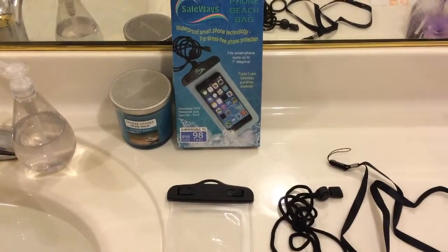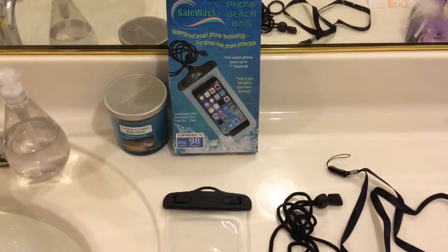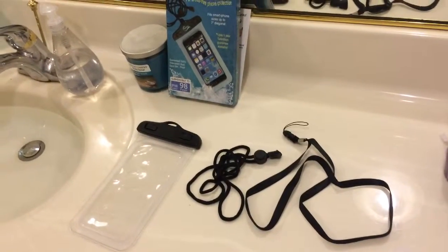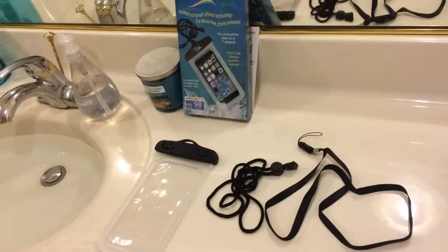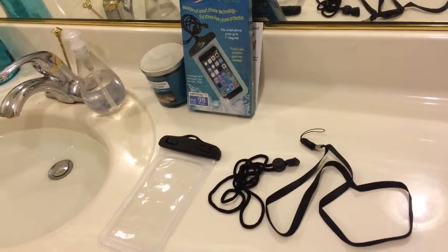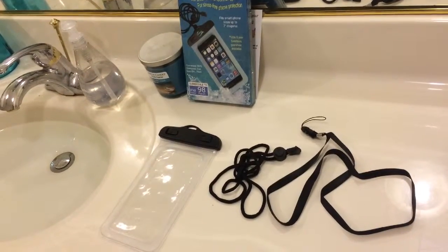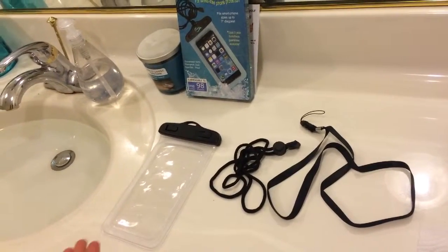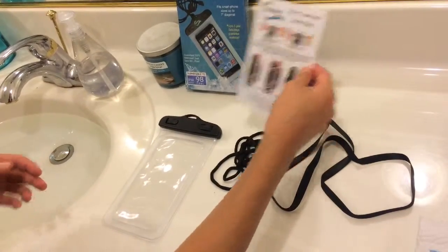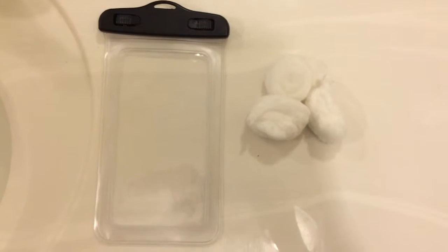Today we're going to be showing you how to test if your bag is defective. We opened the box and found two different ways that you can attach the phone bag to your neck so that you can't lose it, plus a set of instructions that tells you how to open up the bag.